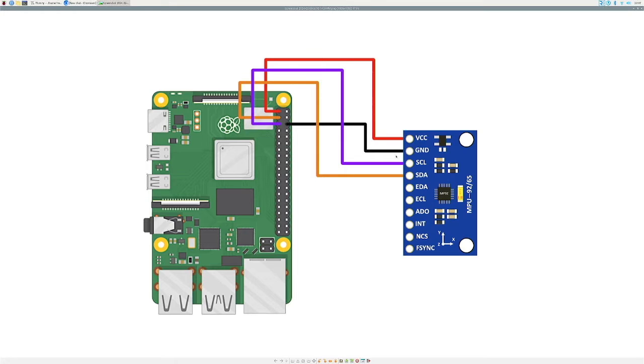SCL and SDA are essentially the most common communication protocol for Raspberry Pis and Arduinos, and other devices — not just accelerometers. It typically requires two jumper wires connected to the SCL and SDA pins, which lead to the SCL and SDA pins on the Raspberry Pi. Once you have those four jumper wires connected, be sure not to mix them up — especially don't mix up VCC and ground, as that can cause circuitry issues.